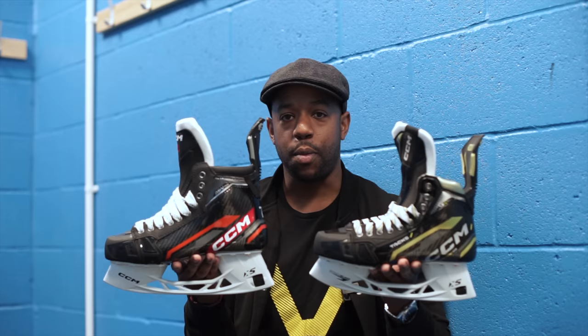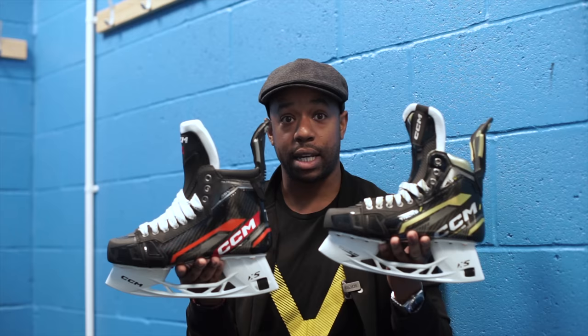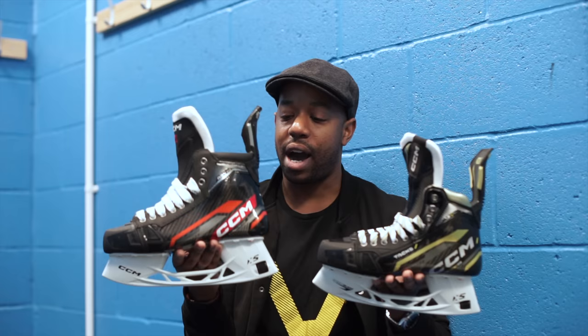Hey guys, Chris from Hockey Tutorial here. Today in this video we're going to be taking a look at a custom pair of ASV Pro Skates from CCM and comparing them against a retail pair of the same skate. We're essentially taking a trip back in time to Sweden where I spec'd the skate out, showing the difference between retail, Total Custom, and Total Custom Plus — which is completely building a skate up from scratch.